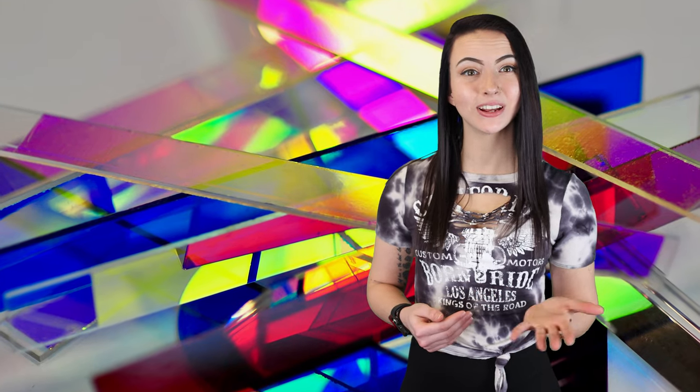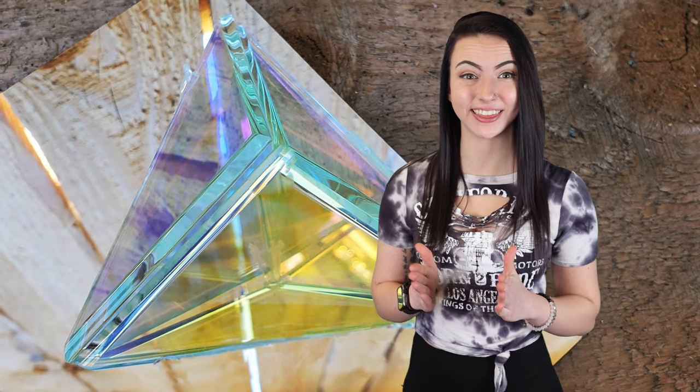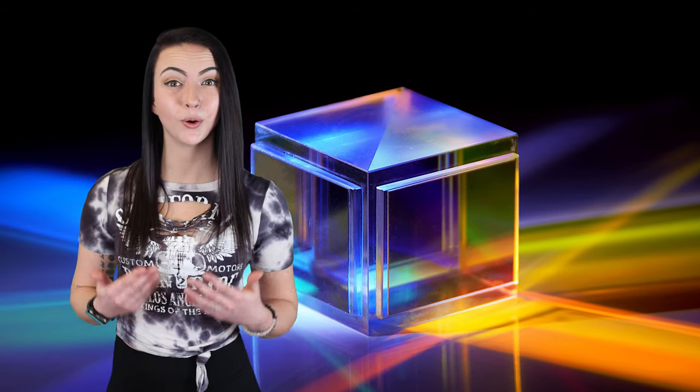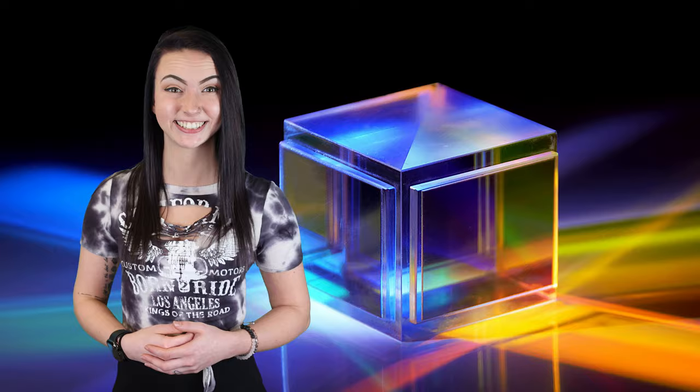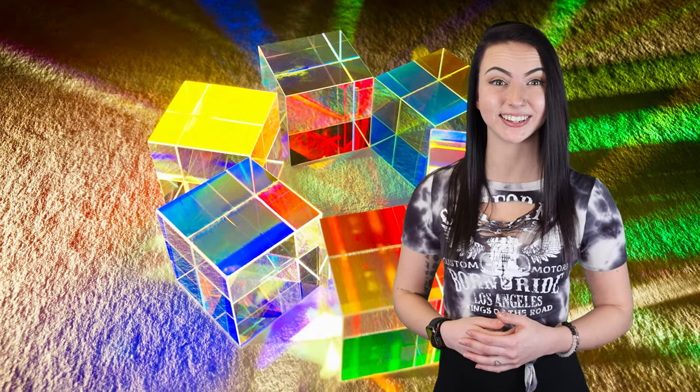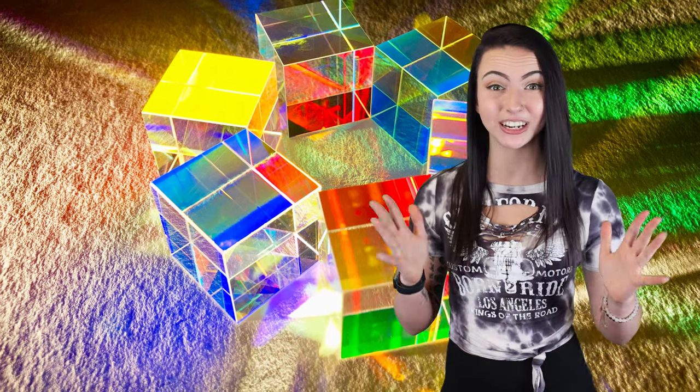Dichroic glass, also known as living glass, is an iridescent color effect mirror that's semi-transparent. This unique glass displays two different colors, which can change simply by changing your position relative to it. In this video, I'm going to show you how to make dichroic glass by using an inexpensive film that's super easy to apply.